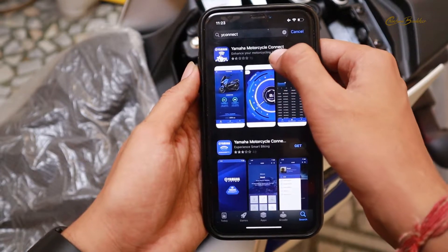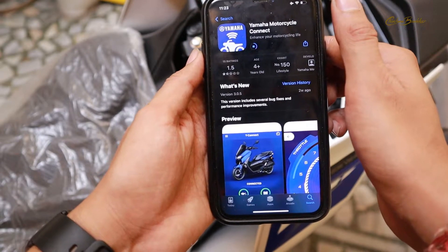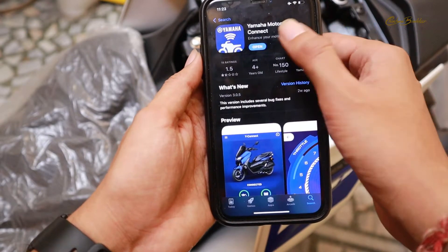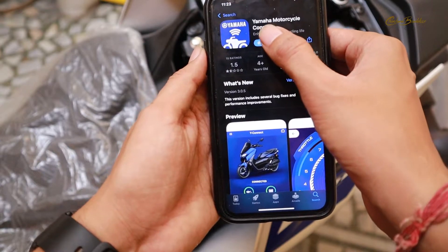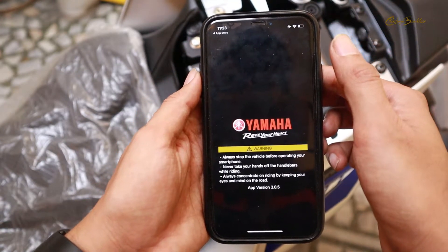I am just going to click on Yamaha Motorcycle Connect and install it. It is going to install very quickly — it has been installed — and now I am going to open this app. Let's see how exactly it opens up.